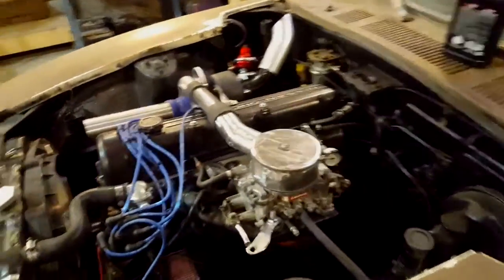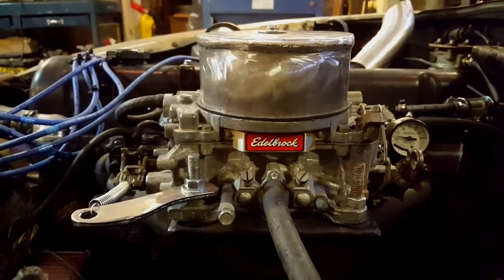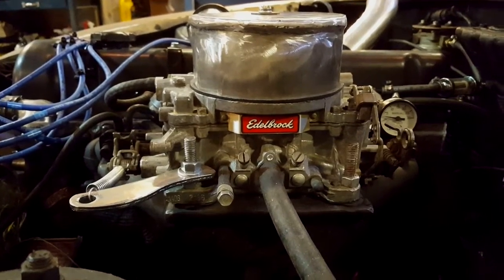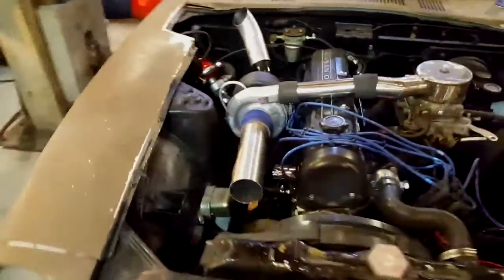A question people had was what carb I was running. This carb here is an Edelbrock 650 — it's off a small block Chevy or something like that. My girlfriend's dad was nice enough to give it to me, so thank you Larry if you're watching this video.